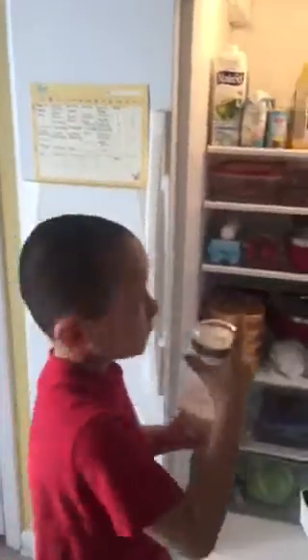Hi guys, this is Jonah the Vegan WizKid and I'm gonna make you a smoothie. Come on, let's do this. So in this fridge is some raw almond milk. My mom made it by herself. It's really good.